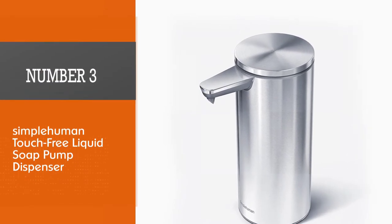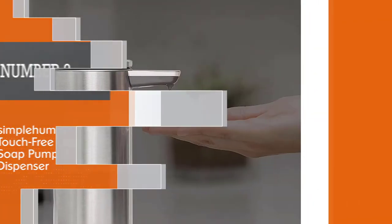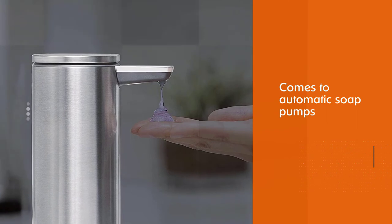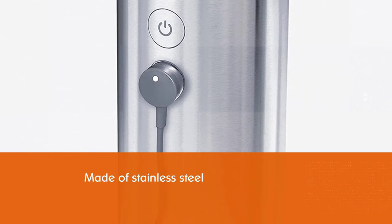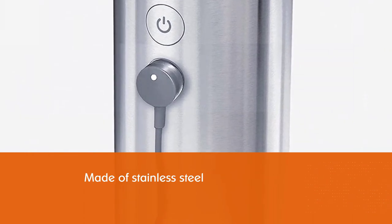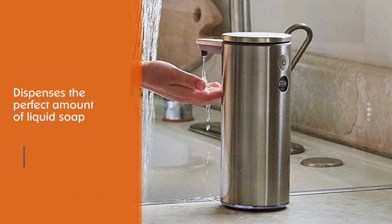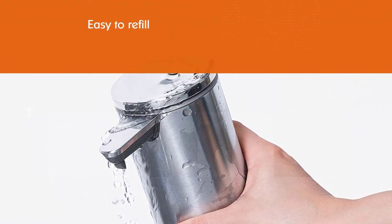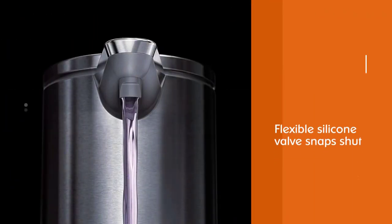Number three: the SimpleHuman touch-free liquid soap pump dispenser. When it comes to automatic soap pumps, the SimpleHuman touch-free soap dispenser is tough to beat. Made of stainless steel in your choice of brass, brushed nickel, shiny silver, rose gold, or white, it dispenses the perfect amount of liquid soap when it senses your hand. It's easy to refill thanks to the funnel opening, and the rechargeable battery runs for up to three months on a full charge. A flexible silicone valve snaps shut to create a seal, preventing messy drips.